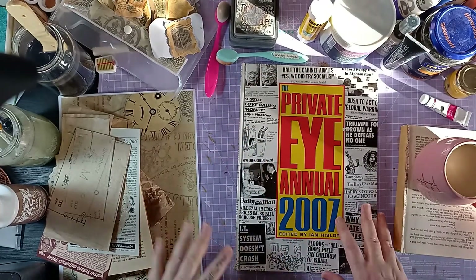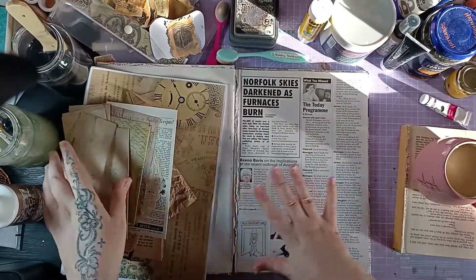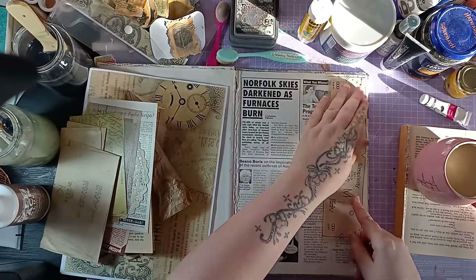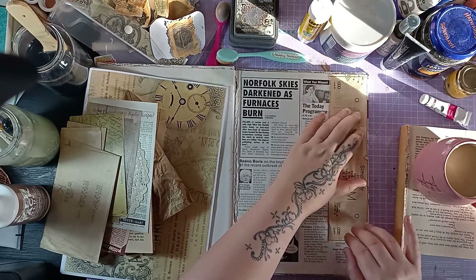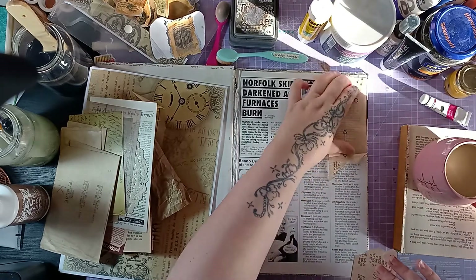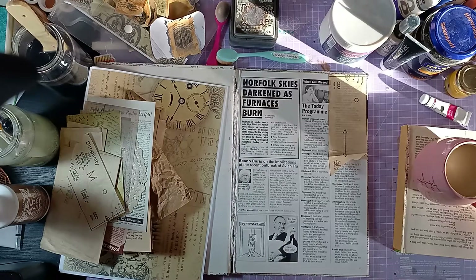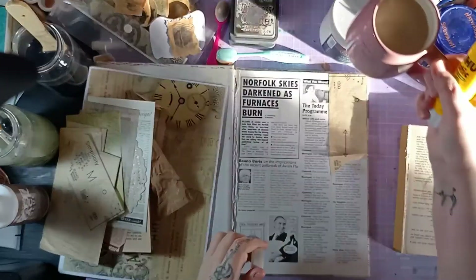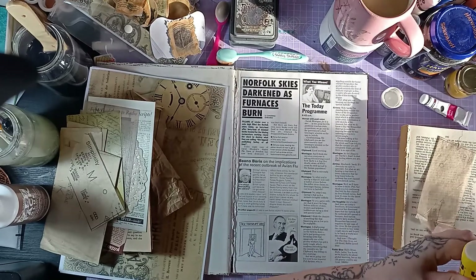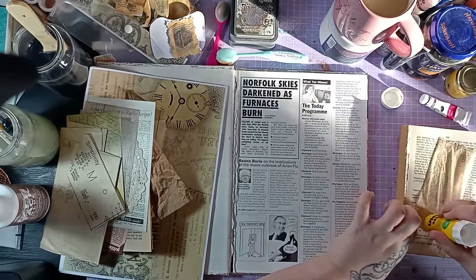Today we're going to be collaging. I've been so very busy and still am really busy, so the collaging is going to be nice just to forget about everything. Let's just slap some things down and have some time to ourselves. I've brought in loads of different little bits and pieces and my desk is an absolute mess from doing some artwork, so please do mind the mess. Creativity can't happen in a spotless space - you have to make a little bit of a mess sometimes.